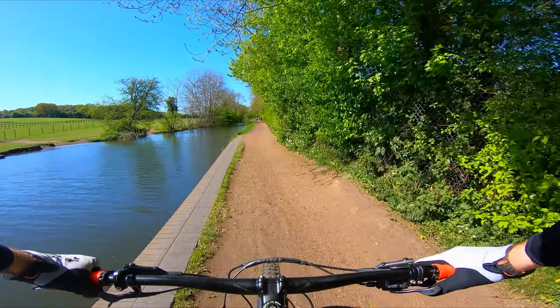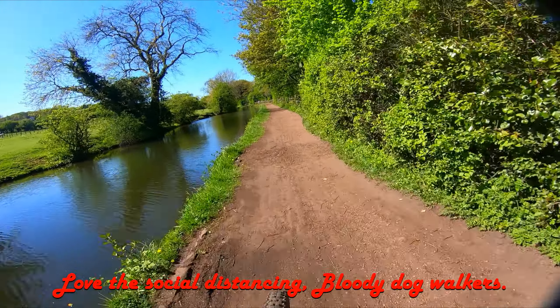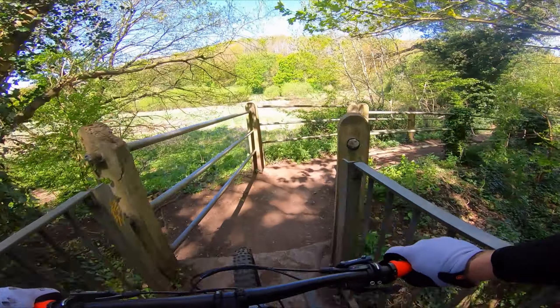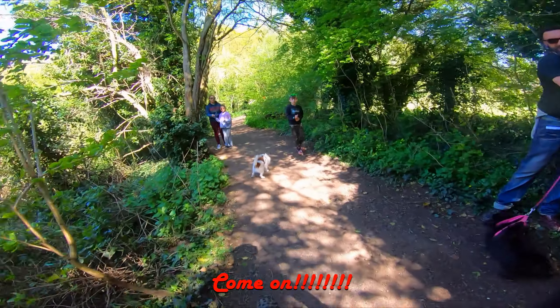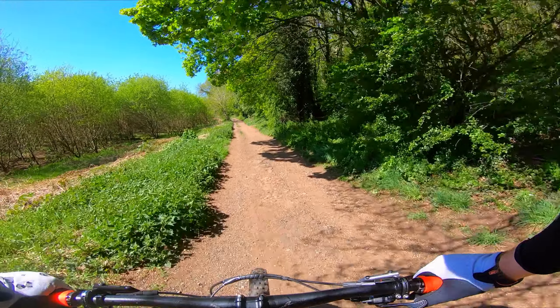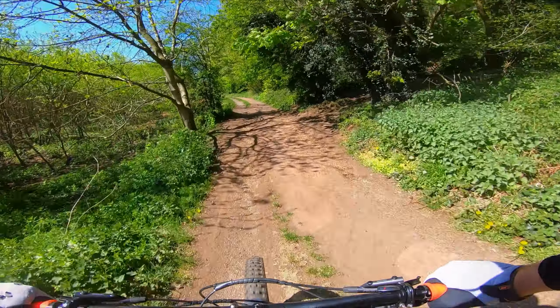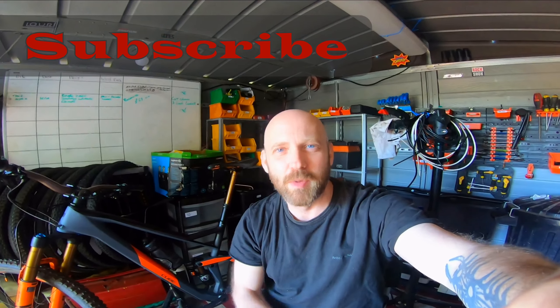Chinese cranks — I'm quite scared, but it's not going to stop me putting some torque through them. I'm nervous about going off the steps. So what do you think, Si? These swift, nifty, awesome Chinese cranks?